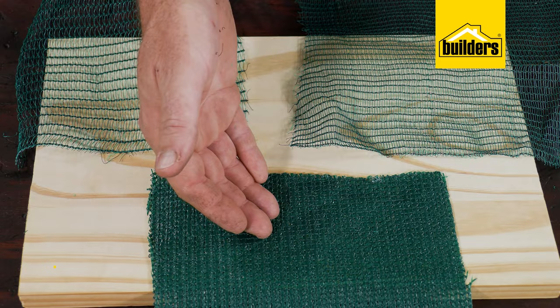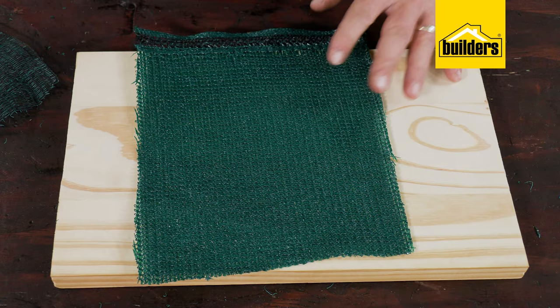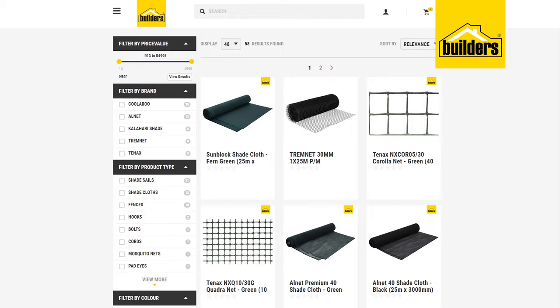Shade netting density is rated in a percentage from 20 up to 80 percent. The higher the percentage, the more sunlight is being blocked — so shade cloth with a 20 density blocks 20% of sunlight, while shade cloth with 80 blocks 80% of the light. The common colors are green and black.